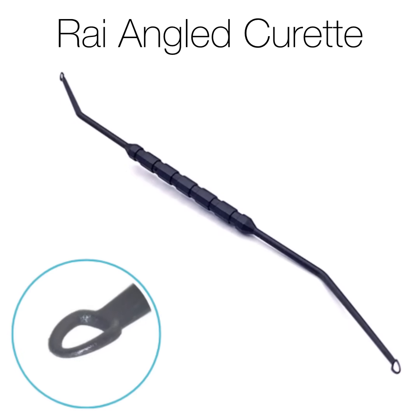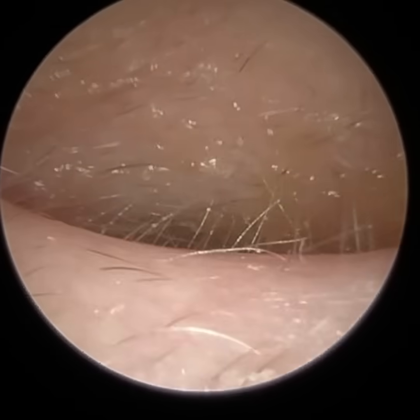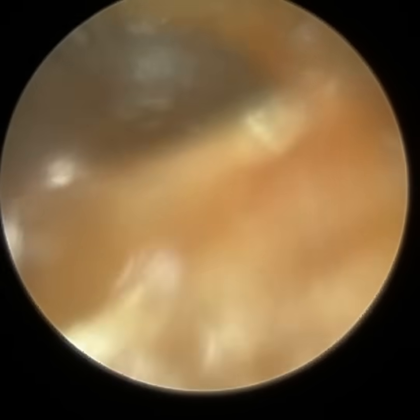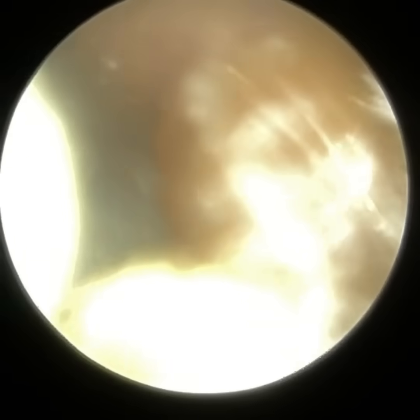Hi everyone, this is Neil Reiters, consultant audiologist and director of Clearwax. Thank you for joining me in my latest video where I used the right angle curette, which you saw at the beginning of the video, to safely remove earwax in a patient who suffers from severe debilitating tinnitus.